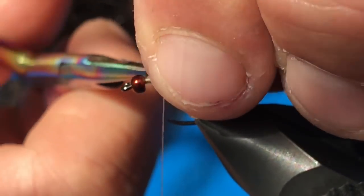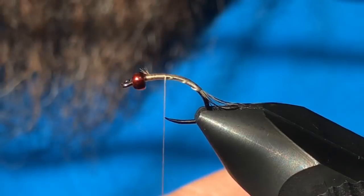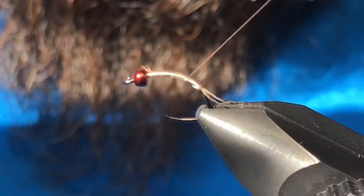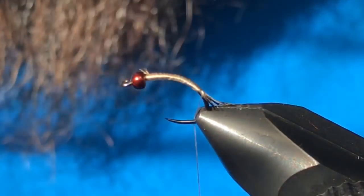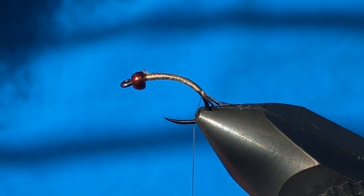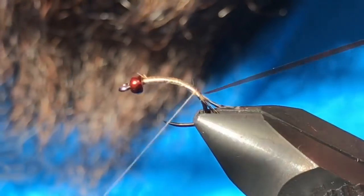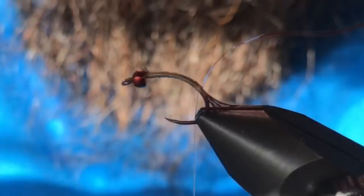Next material is small copper brown Ultra Wire. Same thing — tie this in along the near side with nice smooth wraps down to where we left our tail. Now I'm going to tie in some fiery brown buzzer wrap, right at the center of the hook on the back, just making sure it's centered.